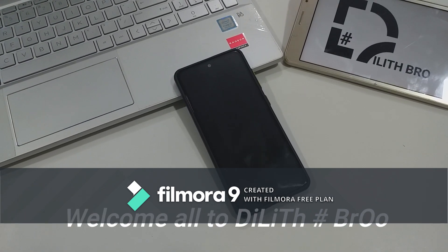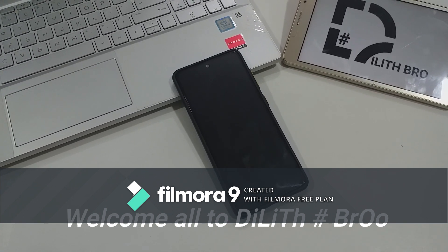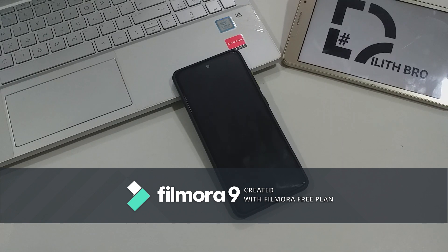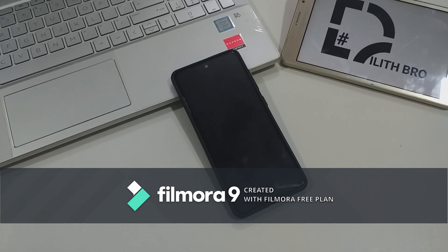I am going to start the video on the YouTube channel. I am going to start the video on the new Samsung Live Unpacked event.